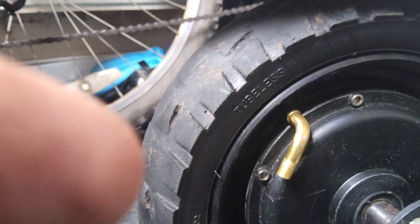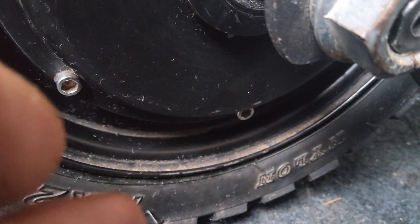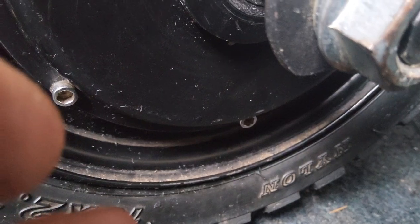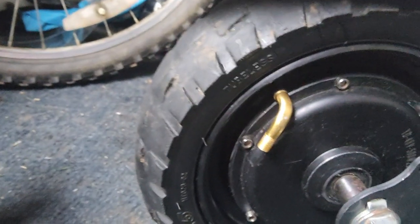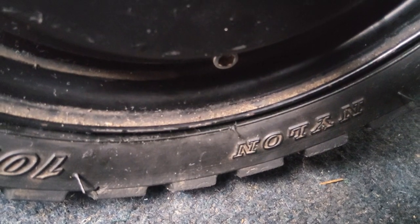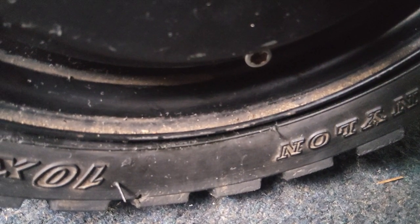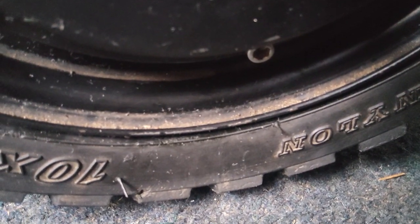I'm just pointing out that — I don't know if it was because it was a cheap tyre — but make sure when you order your tyre that it says 'nylon'. On my old tyre it says 'nylon' at the bottom there, whereas on this other tyre it doesn't say anything about nylon. So make sure you get a nylon tyre — it'll be much easier to put on.